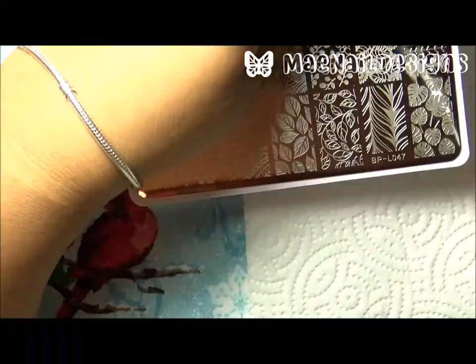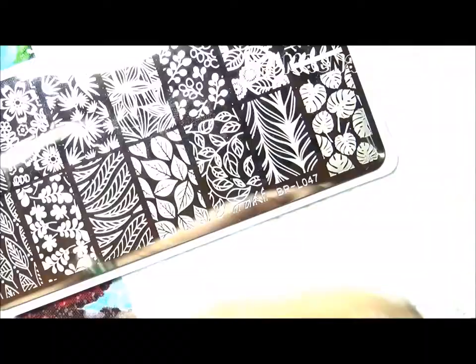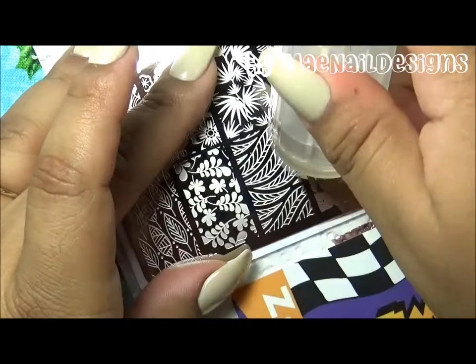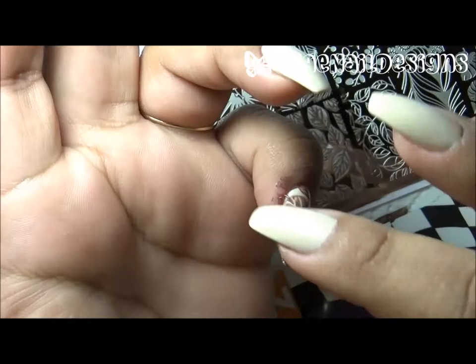My base color is this gel polish from Jealous brand in the shade 'Do I Look Buff.' The first stamping plate I am using is BPL 047, and the nail polish I'll be using to stamp these leaves will be in the shade Mary, which is a pretty raisin brownish color from Zoya.